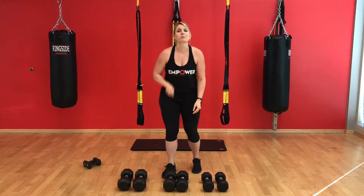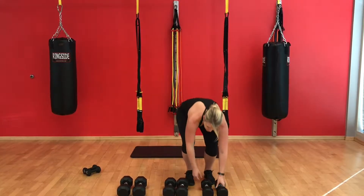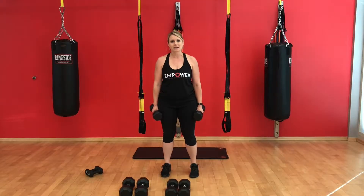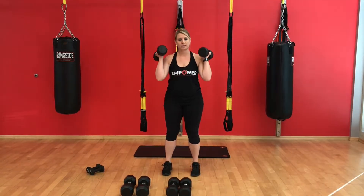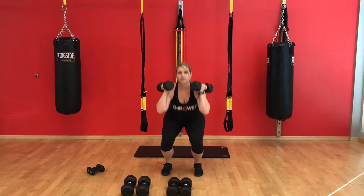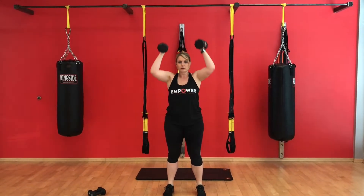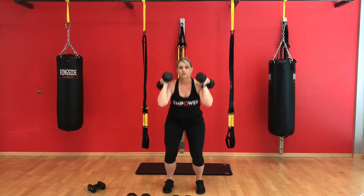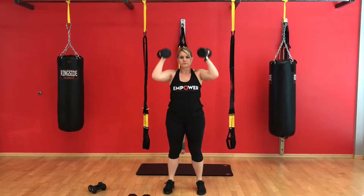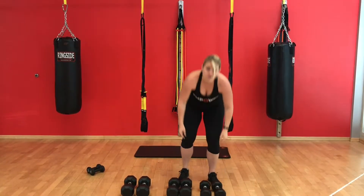Finally, we're going to put those together and do a squat and an overhead press at the same time. You get double the benefit when you're working major muscle groups at the same time. That's our first circuit.